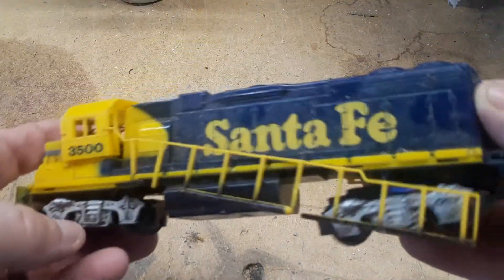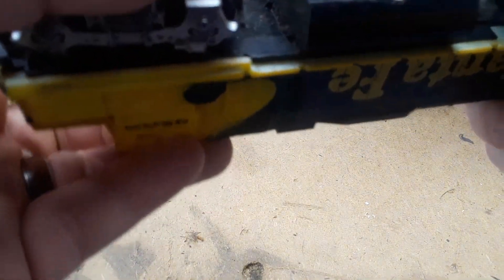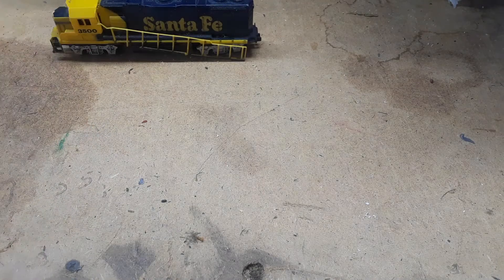They're not in very great condition as you can tell. Old Santa Fe — it's a Lifelike. Could probably do something with it even if it doesn't run. Use it for parts, because I don't have any parts yet to fix all my other choo-choo trains.